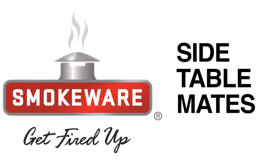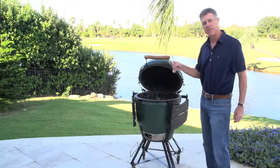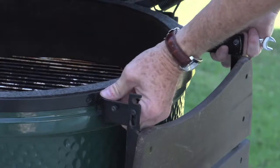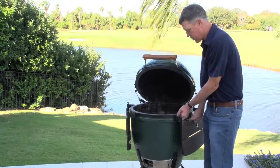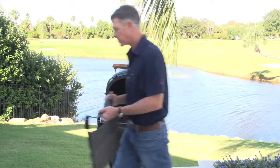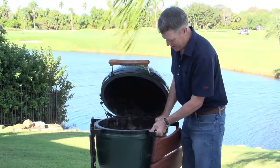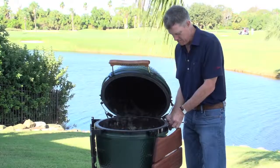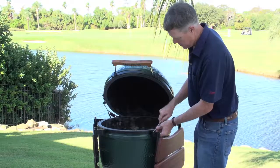Replacing your side table mates is very simple. All you need is a 7/16 inch box end or open end wrench. You just take the two nuts off the studs on the band — two on each side. So you just remove the old mates, install the new one. It's simple. You just screw the nuts back on. You'll probably have to flex the frame around the band a little bit and just tighten them up.